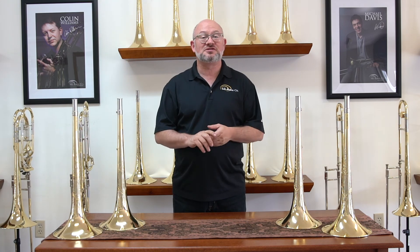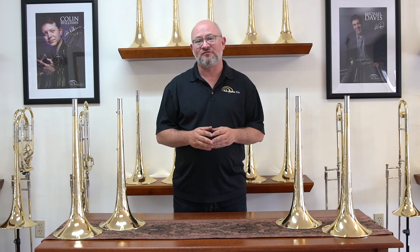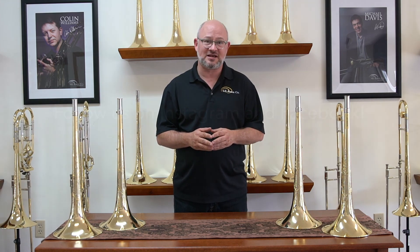If you have questions about our bell treatments or anything else, please give us a shout. Info at SEShires.com or 508-634-6805.